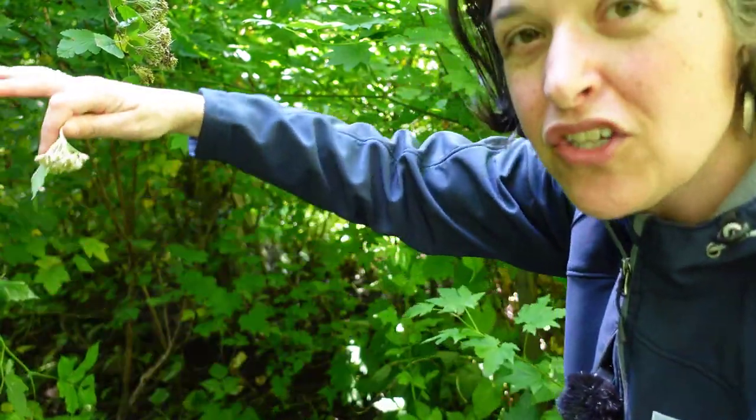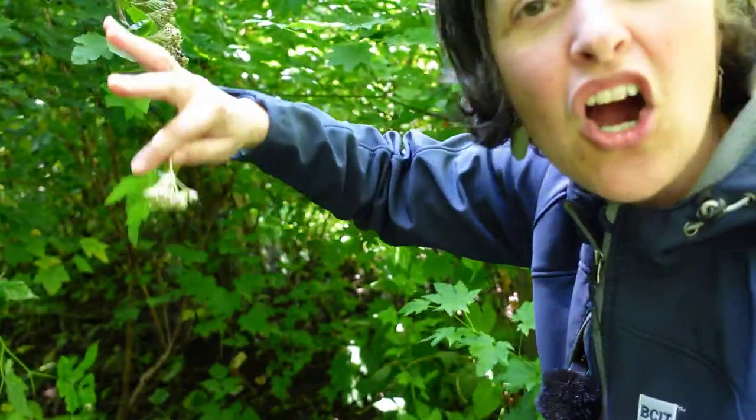As the plant gets larger and older, we can see this tunnel shape — it starts to arch, the branches arch over. It tends to occur in more moist forests, although it can also occur in drier sites, at low to mid elevations. Pacific Ninebark, also known as Physocarpus capitatus.